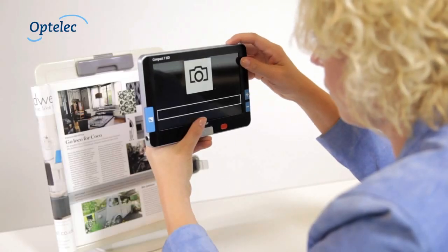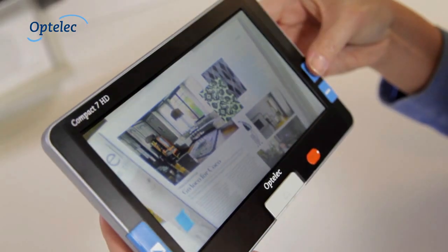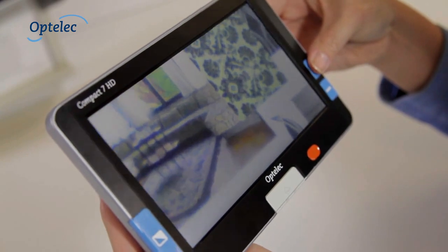You can also use the Compact 7 HD to take photos. Press the photo button to take a picture. You can view the photo you have taken at your convenience.